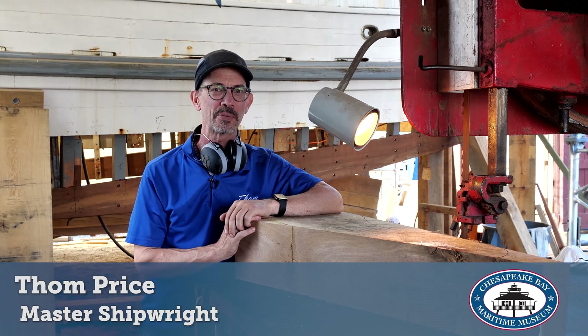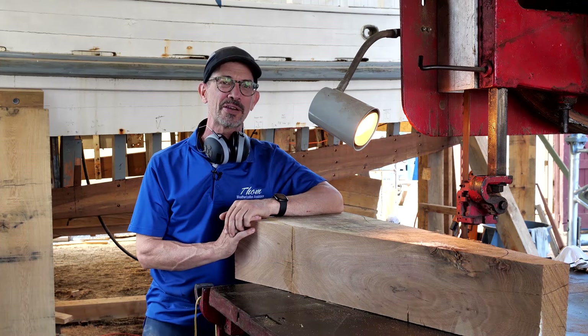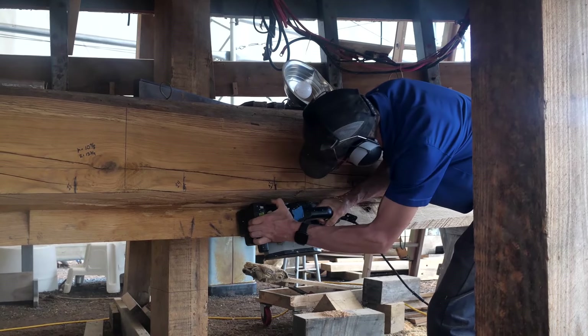My name is Tom Price and I am a master shipwright here at the Chesapeake Bay Maritime Museum. I just started this past month and I'm really excited about working here and working on the Winnie Estelle. She's a beautiful boat.